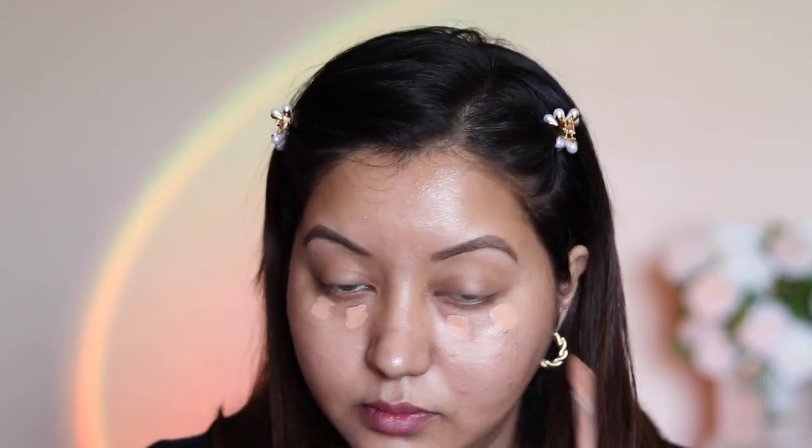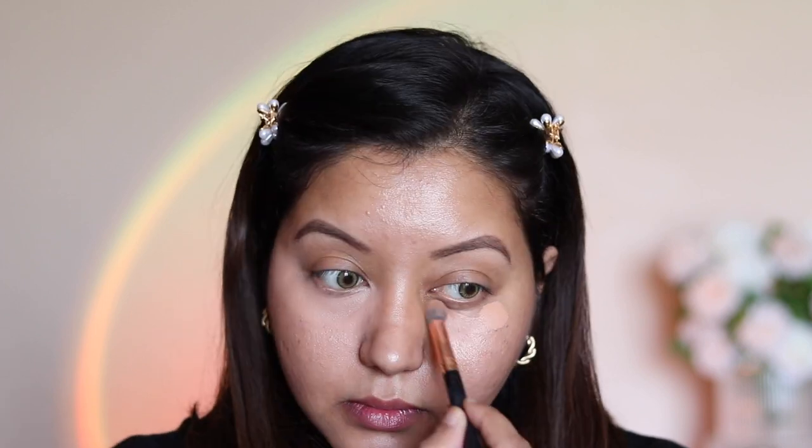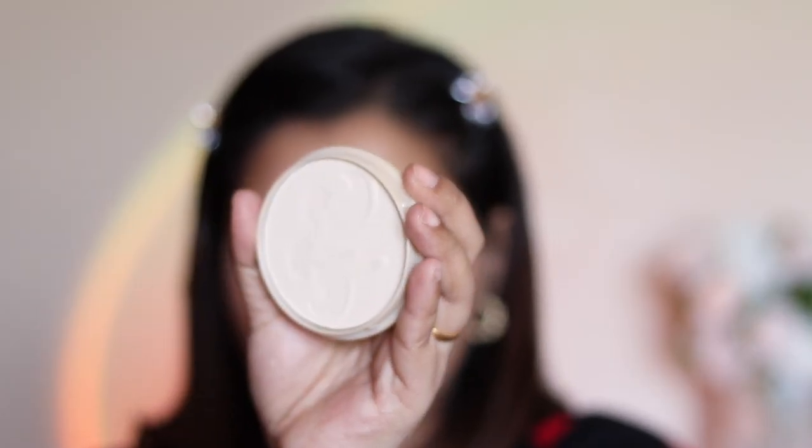For concealer I'm going with my usual, which is the Too Faced Born This Way concealer in the shade Taffy. I'm just using it on my under eyes and in certain places where there is hyperpigmentation — on my nose as well as on my cheeks where I have some blemishes.